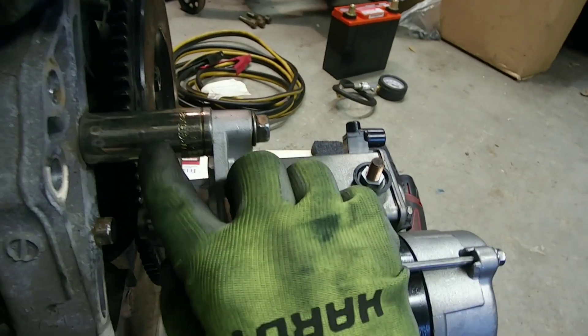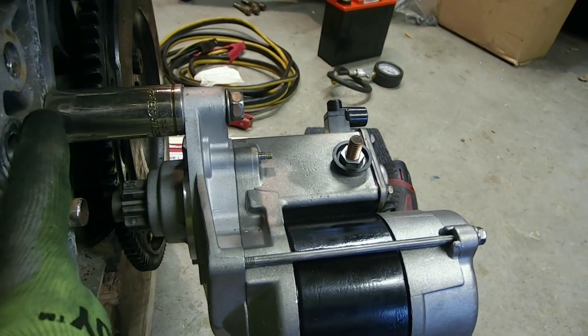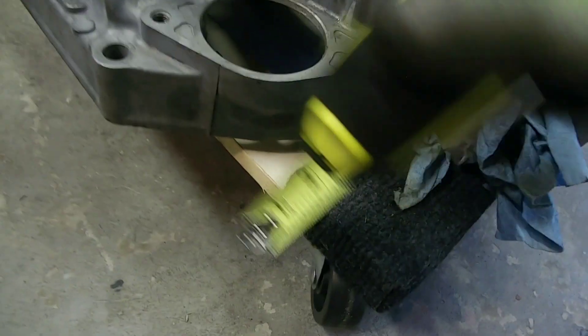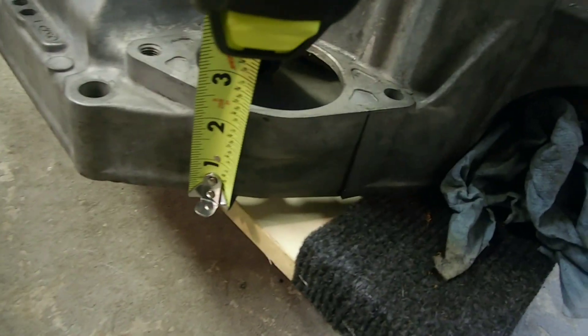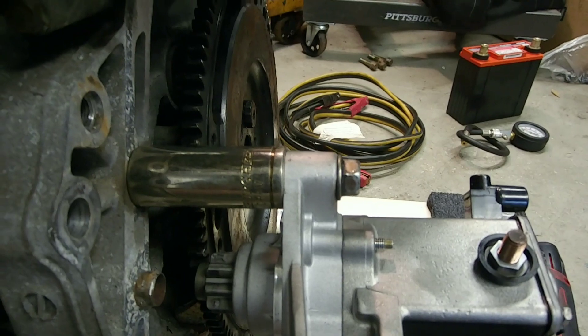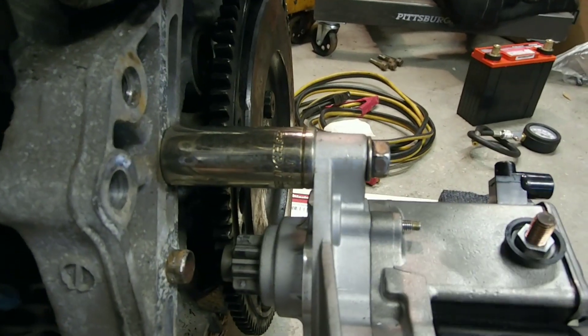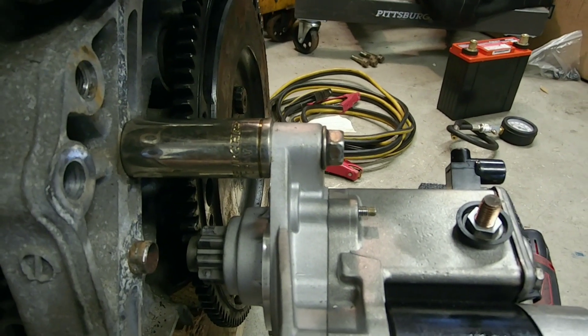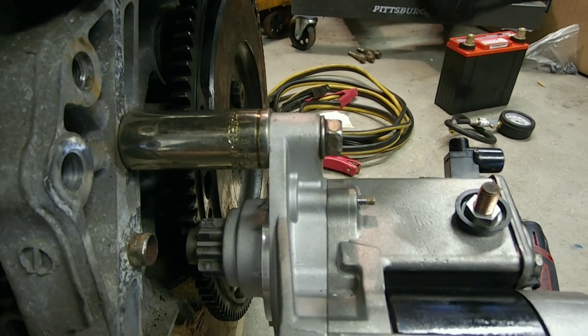How I found that the spacing between the block and the starter needs to be two inches and three-eighths: I took the measure tape, brought it over to my trans, measured the distance from the starter to the bell housing — and two and three-eighths. That doesn't need to be 100% accurate. You can go a little more, a little less. It's not going to hurt anything. As long as the gears mesh and the crank rotates, you'll be fine.